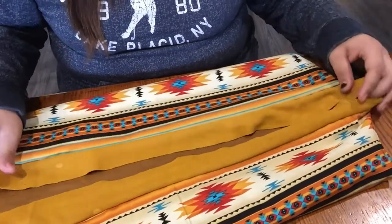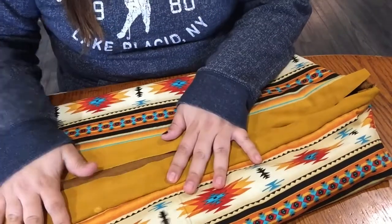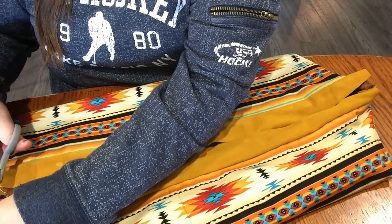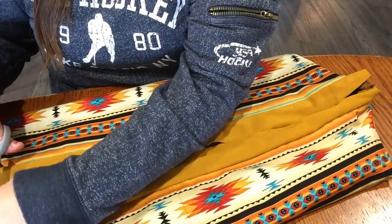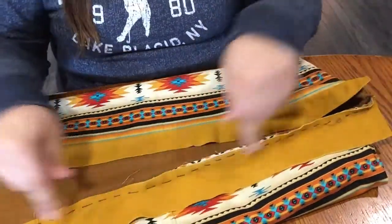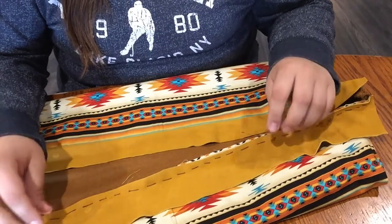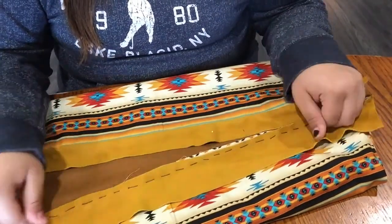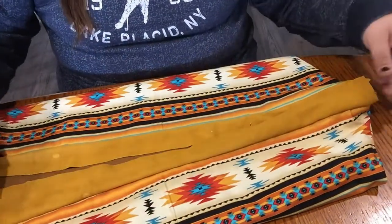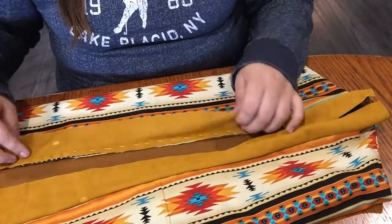A lot of people use a marker to mark the spots, and that's fine if you're doing it on the side where no one's going to see the rough side — the side where you can see the seam of where we sewed it on. But that's up to you — you can leave marks on that side if you like.